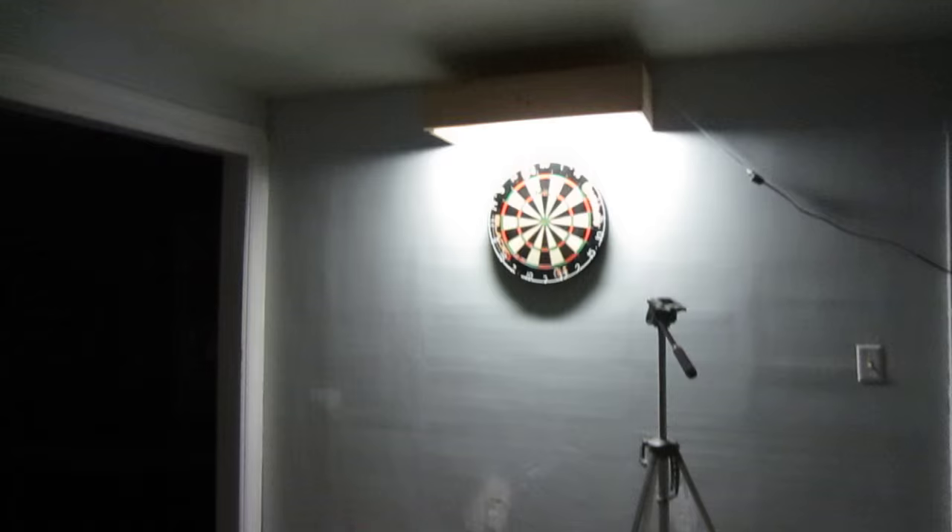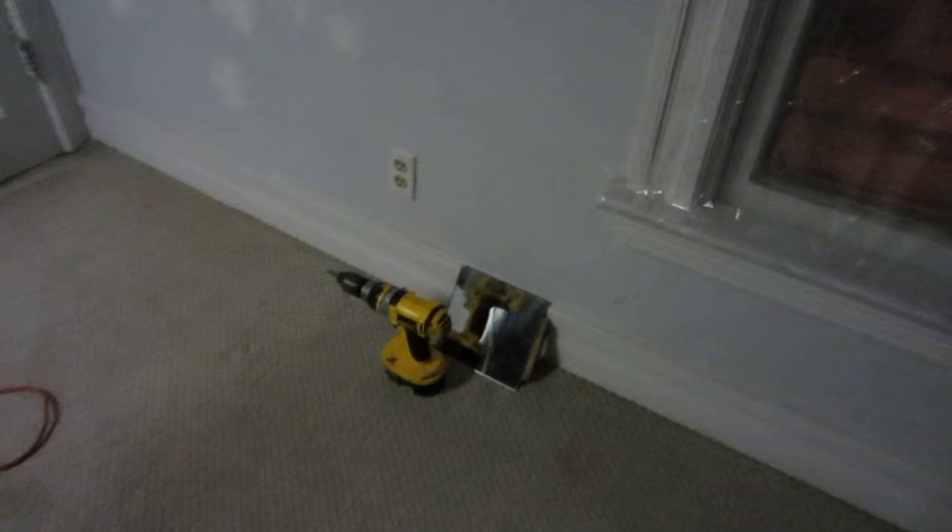Just throw up a couple chairs, fix some holes in the wall, put some plastic on the windows. And I have my first Raised Aki, which is kind of neat. Tripod, dartboard, and a light. There's no power up here, so got the extension cord coming up. And I'll get the mirror hung up in a little bit.